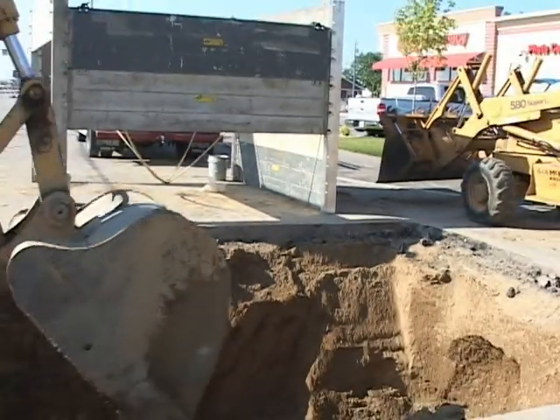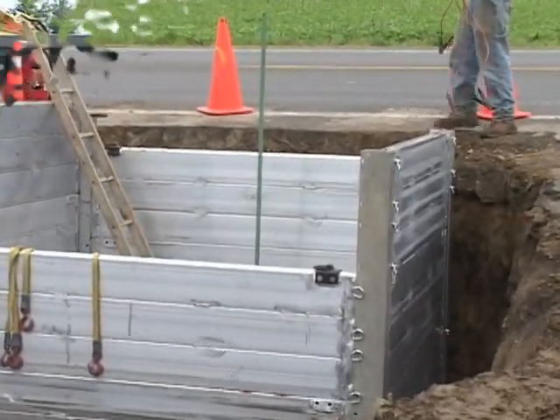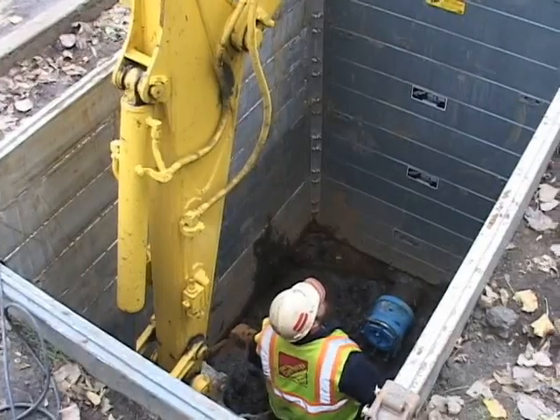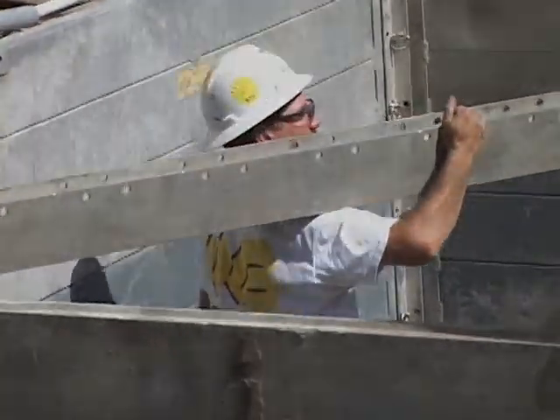A complete line of Municipal Series Lightweight Aluminum Trench Shielding Systems — systems designed to be lightweight enough to be used with rubber tire backhoes, OSHA compliant to ensure the safety of workers, and versatile enough to be used in a variety of applications.